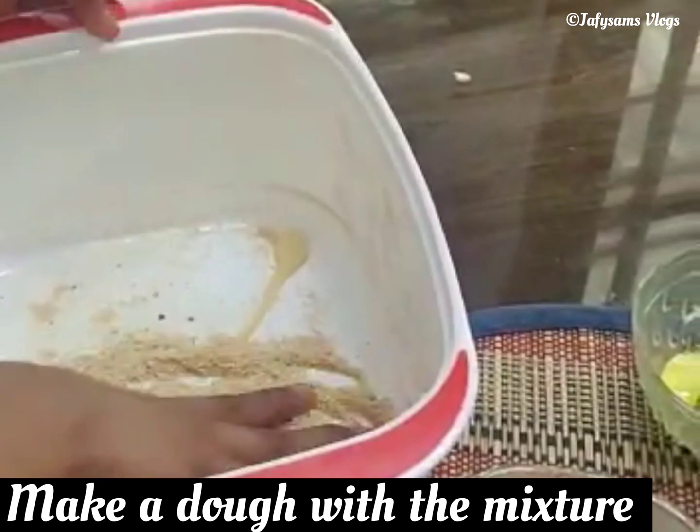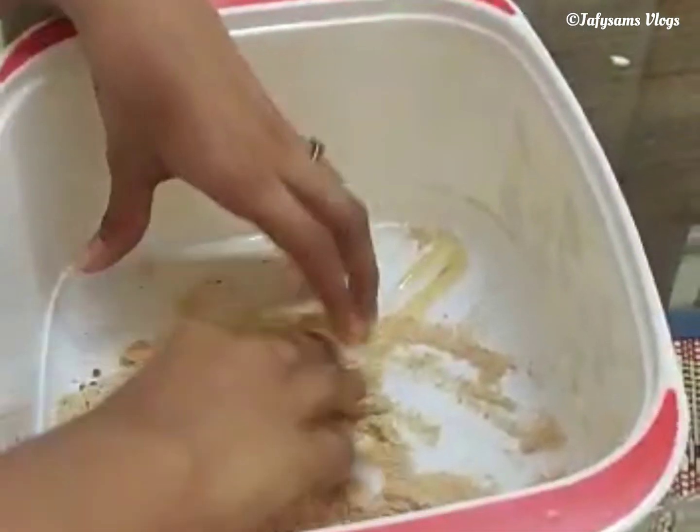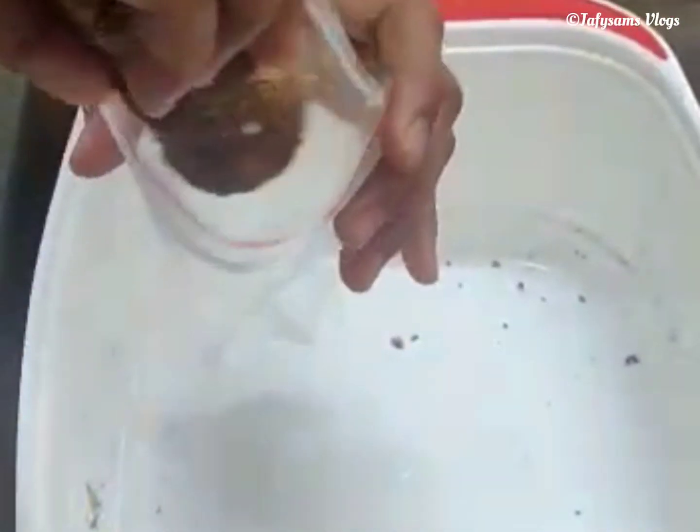Make a dough out of the mixture. The dough is ready. Wrap the dough with a polythene paper.